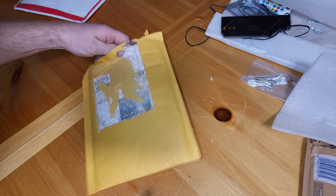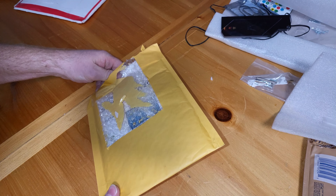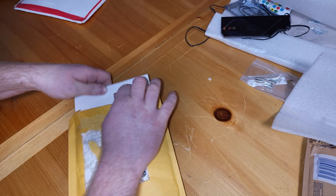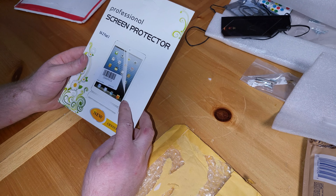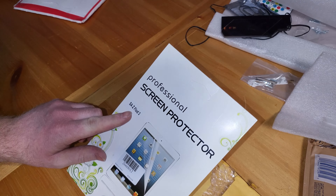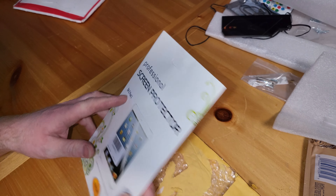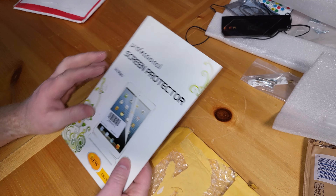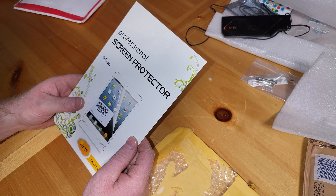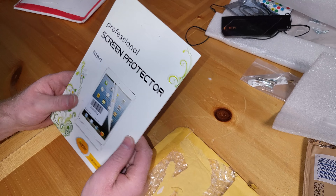This is for my Z Fold 3. It looks like an iPad. Z Fold 3 — they spelled it kind of weird, but just a default kind of image. So that's for the main display. And I think it's also for the outer one too. I'm not sure.